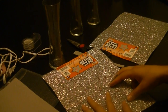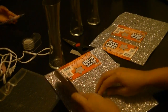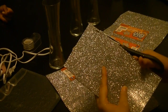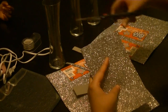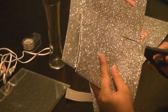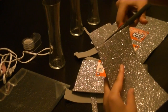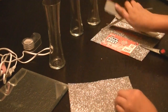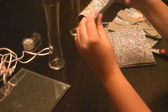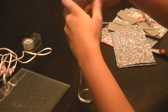Once you find the perfect shape for your vase, this will be a template for your next three papers. What I'm doing is just laying it flat on top of the next paper and just cutting it out in the same size that I just did.